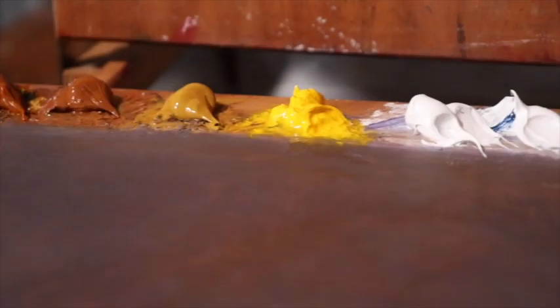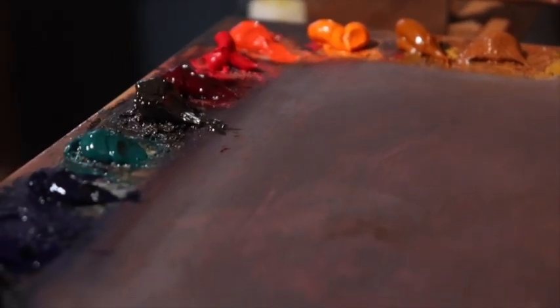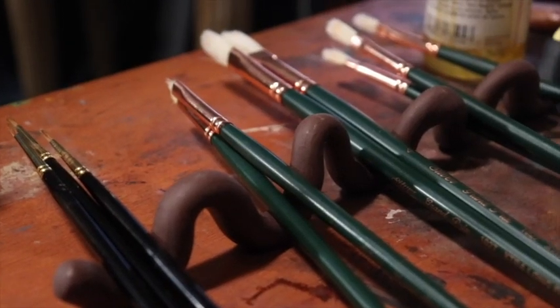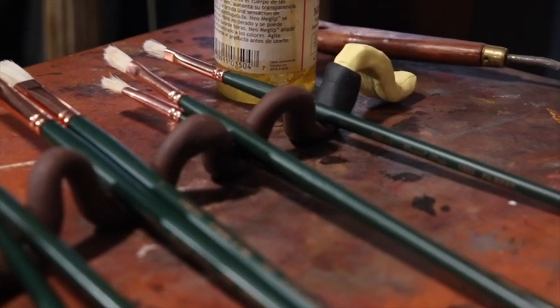Welcome to the Alla Prima method. If at any point in this video you become curious as to what materials I'm using, please check out the description box. That includes the oil paints that I use, the brands of the oil paints, and the brushes that I like to use.